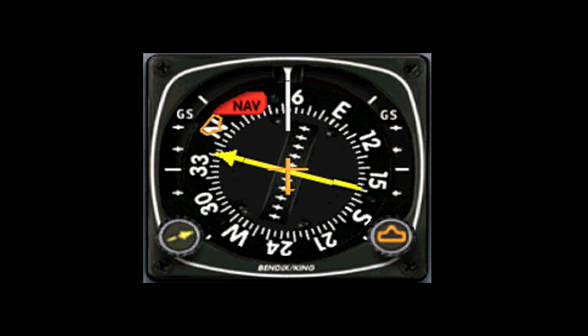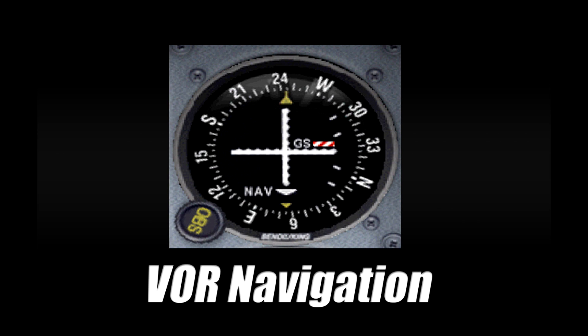Hello and welcome to my quick tutorial on the horizontal situation indicator. More specifically, this is a quick demonstration of the Bendix King Ki-525A instrument. If you haven't already seen it, I'd highly recommend watching my tutorial on VOR navigation, as that will help you understand how this instrument works. Without further ado, let's jump into a plane and take a look at this in action.